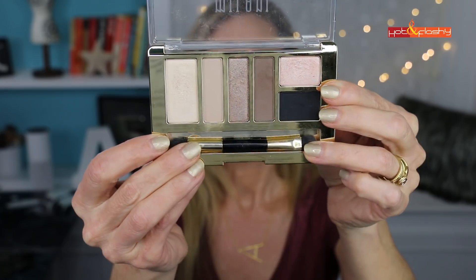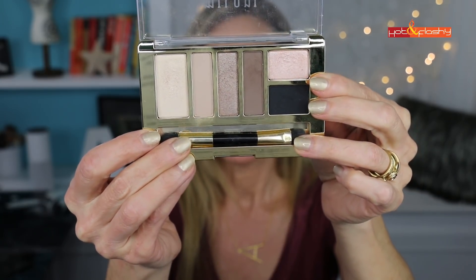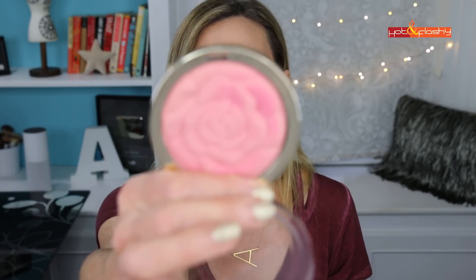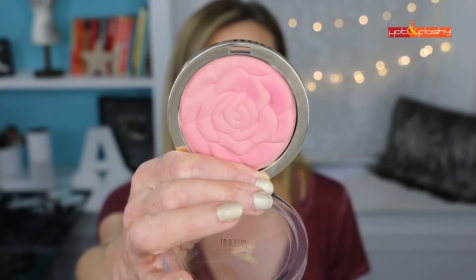This is the Milani Everyday Eyes eyeshadow collection in 01 Must-Have Naturals. The colors are really perfect for an everyday look — it's got three mattes and three shimmers, all very wearable. The blush I have on is the Milani Powder Blush in Tea Rose. I'll show you how I apply it and what a pretty, matte sheer cheek look it gives you.